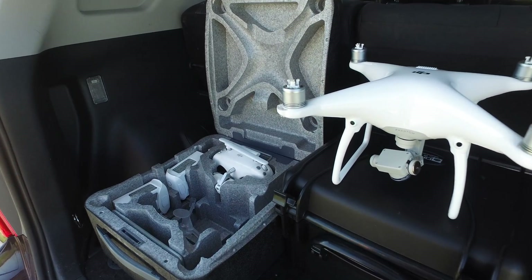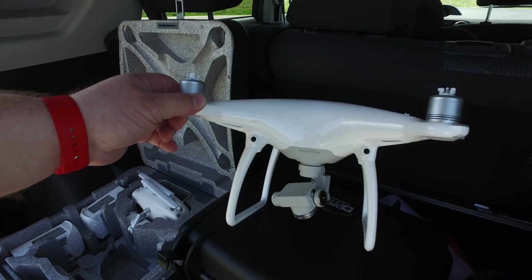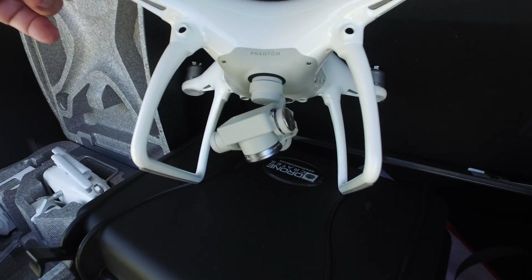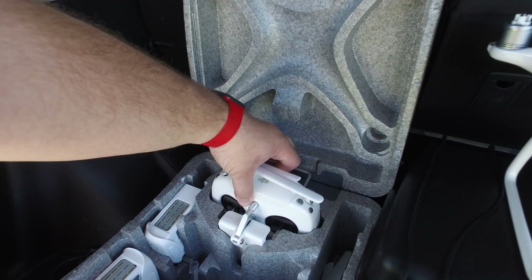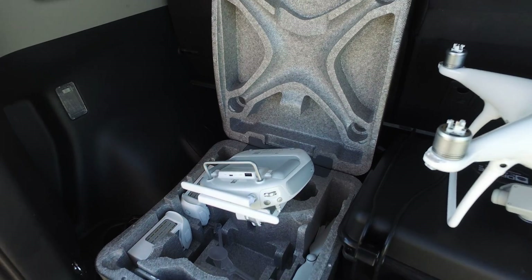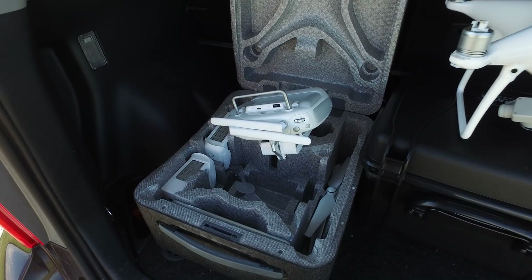All right, guys, before I get started, I'm going to show you my Phantom so you can see what I'm working with here. You can see here, this is a bone stock Phantom 4. The only thing I have on it is a Polar Pro filter. I'll be using the stock controller here. No modifications, no range extender. You'll get to see exactly what the Phantom is capable of in this area — it's basically bone stock.